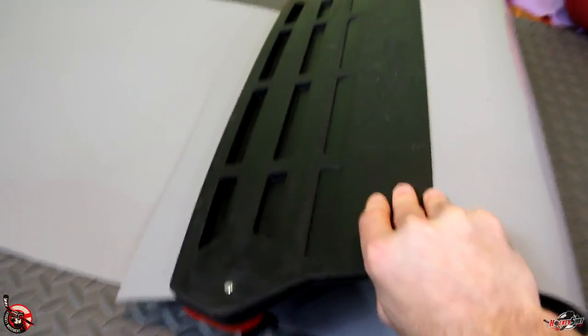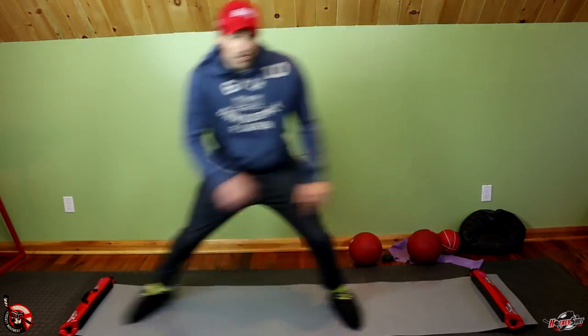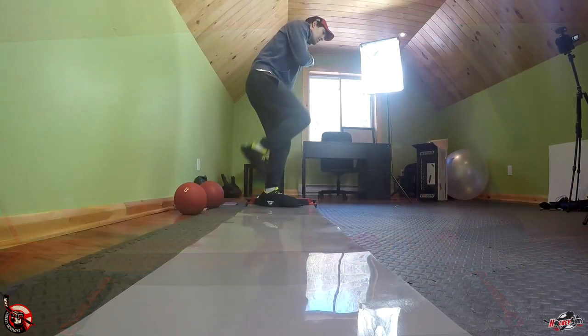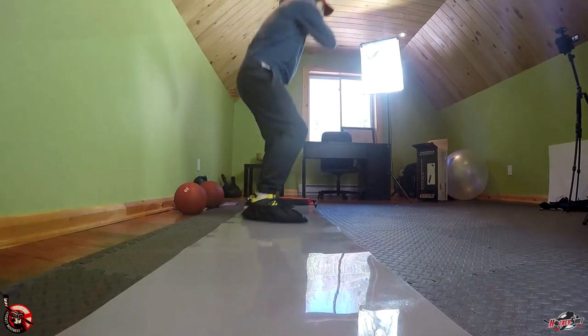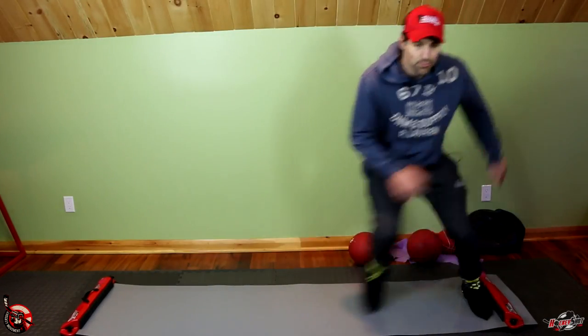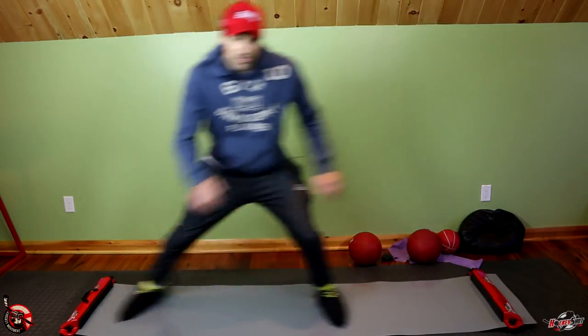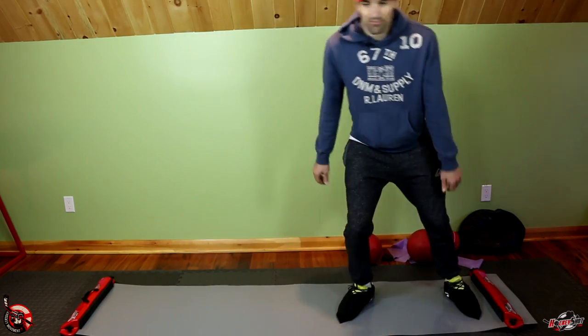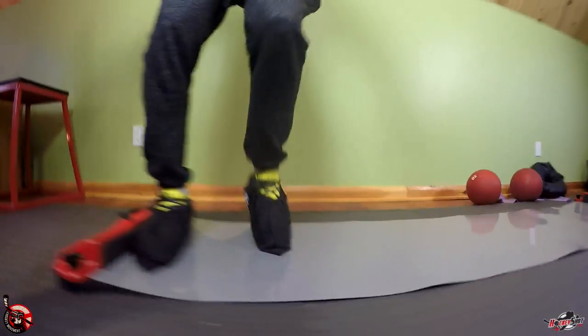You can start with the basic stride, going back and forth, but what's important is good form — a really deep knee bend, standing nice and low, head and chest up, pointing the toes each time you push off, and moving your arms without throwing them wildly. It's a nice and slick surface and you can really see the resemblance to the skating stride you'd be taking on the ice.